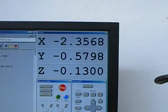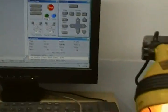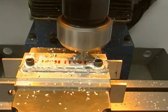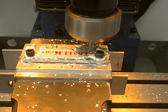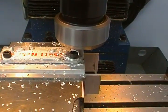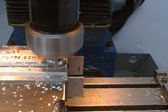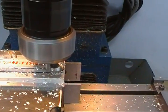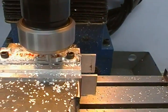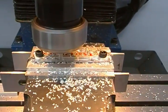Our depth of cut is now at 130 thousandths for the second pass. It's just an exact repeat of the previous cut — 12 inches a minute, spindle speed is about 3200. I could probably go a little bit faster on the feed; I sometimes use a feed rate override and run them a little bit faster. But there's no major rush here — this isn't production.